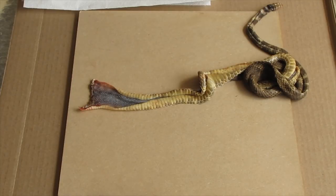Pro Rancher here. This is the same snake that I skinned in my last video. Today I'm going to show you how to flesh it and get it ready to tan.